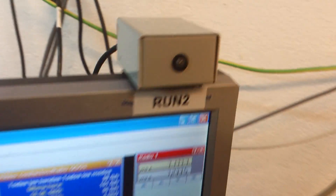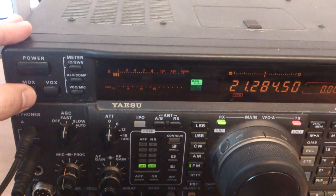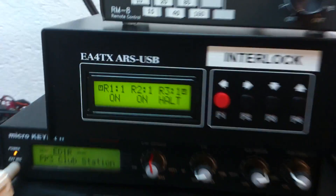This is the running number 2. He won't work station on 50 — you see, not possible. Already locked by the interlock.